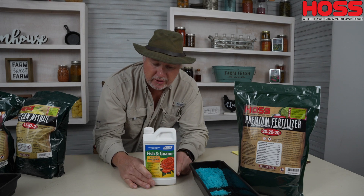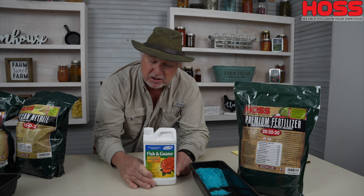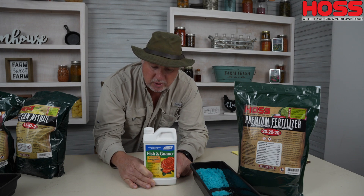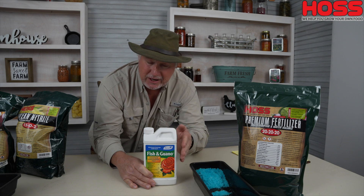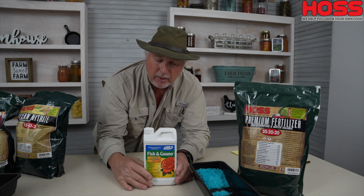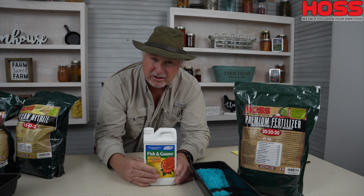We also have a natural product called fish and guano. This is also a water soluble product, so you can use it in your injector. It's a natural fertilizer rated at 9-6-2. Being a fish product, it's going to settle out a little bit, so you want to make sure you shake it up good when you use it in your fertilizer injector.